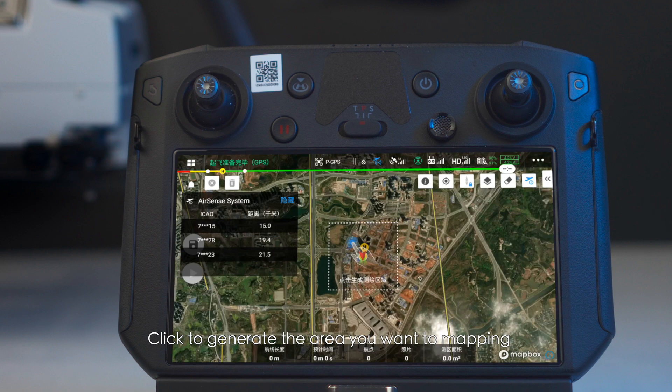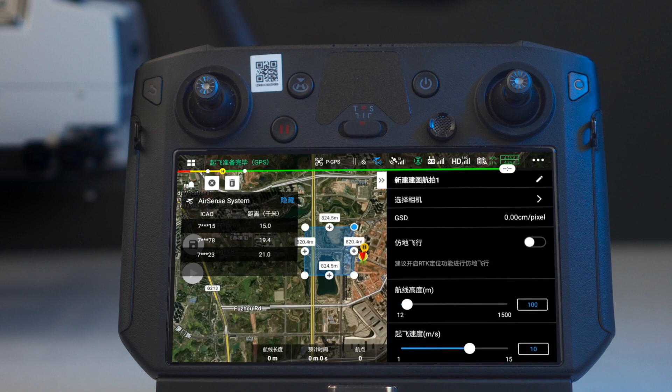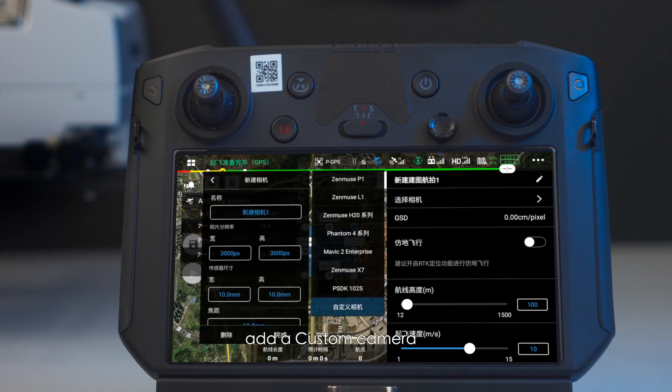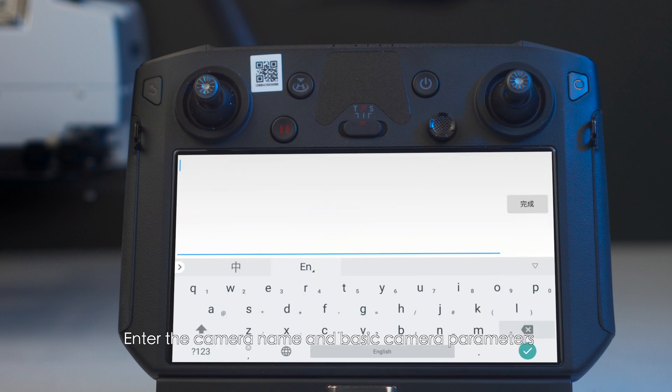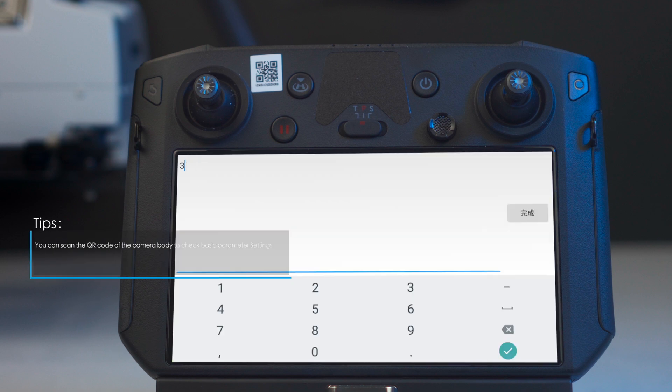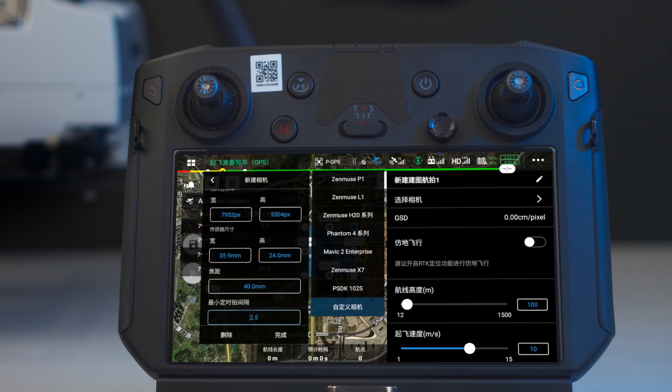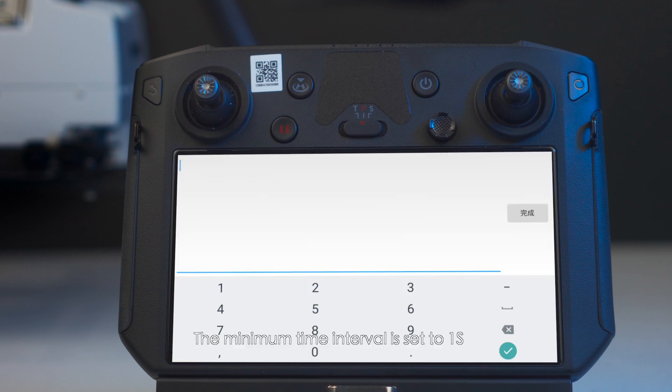Click to generate the area you want to map. Click 'Select Camera,' then 'Custom Camera,' and add a custom camera. Enter the camera name and basic camera parameters. The focal length is subject to the focal length of the ortho lens; the minimum time interval is set to 1 second.